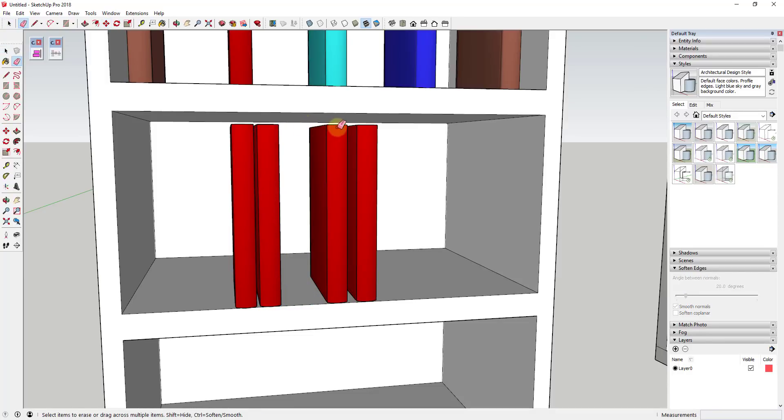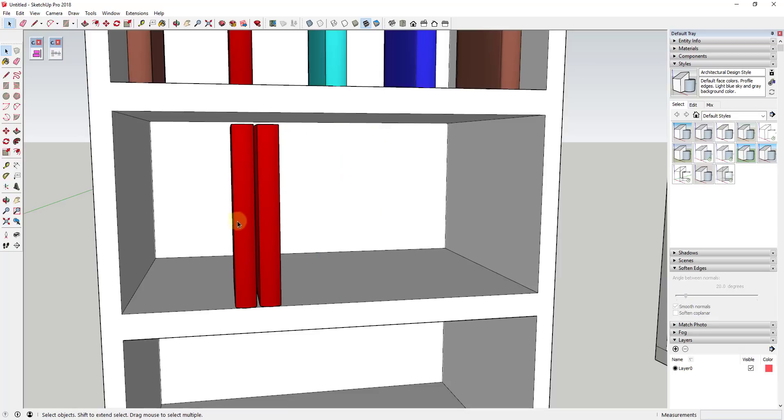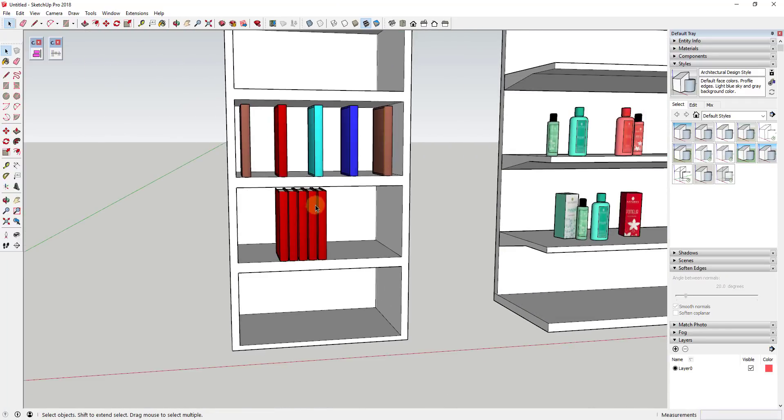Probably the best way to handle that without this extension is to erase everything and then recopy it, which can get a little bit frustrating. But what you can do instead is use this extension, which allows you to space already-created objects within your SketchUp models.